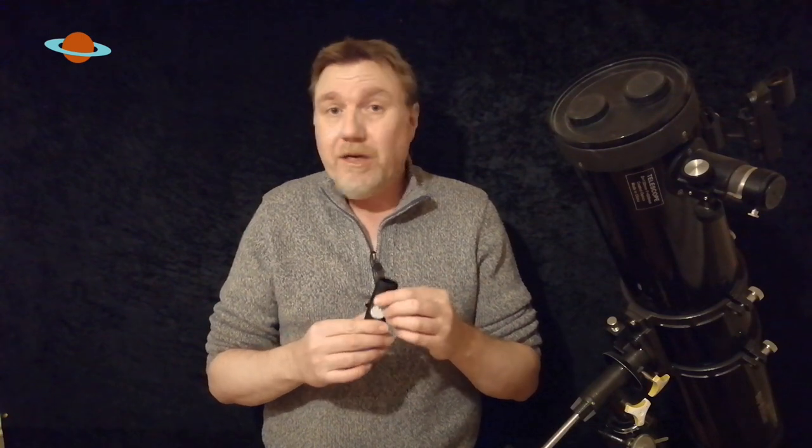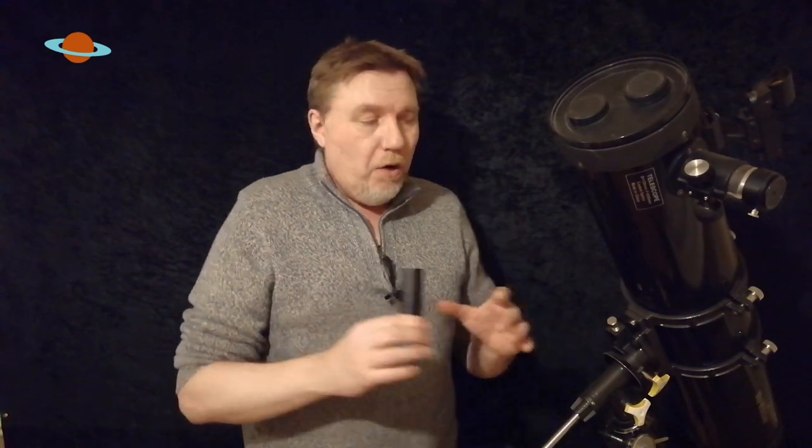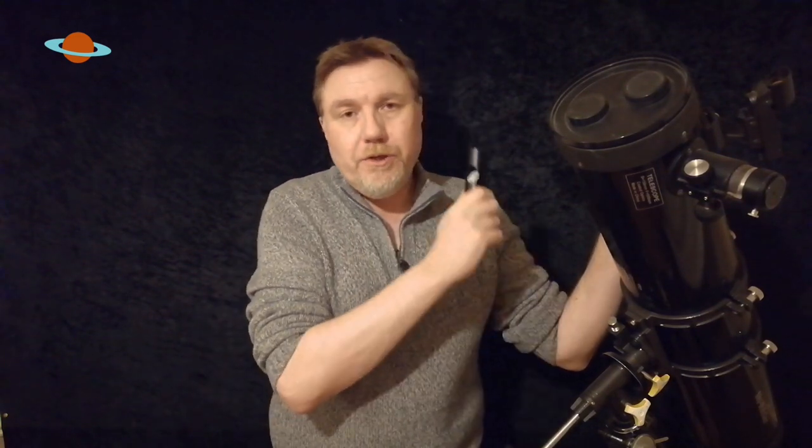You've got enough on your plate with collimation already. The first thing you're going to learn about laser collimators is that they themselves need collimating. Don't expect that when you get one fresh from the shop it's going to be collimated, because more than likely it won't be. When I got this one, it was out by a mile. So now you've not only got to worry about collimating your telescope, you've also got to worry about collimating this thing.